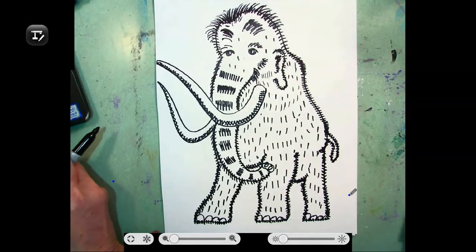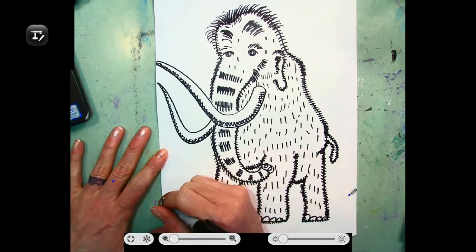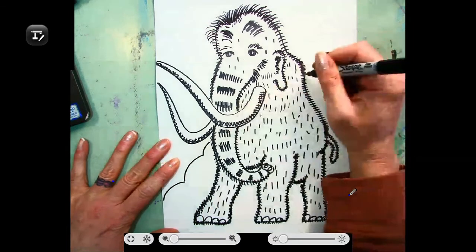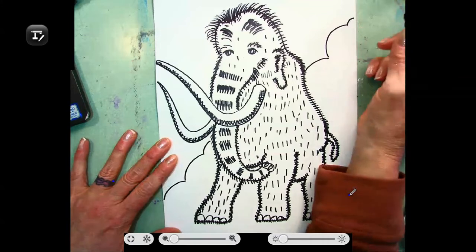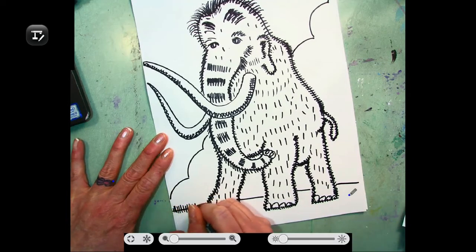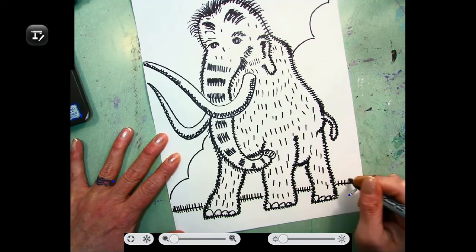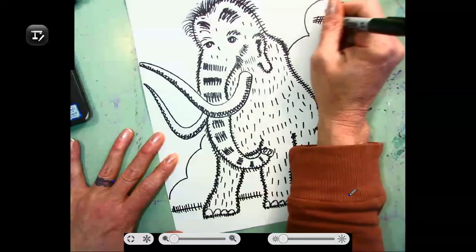Now that we have our texture lines just about complete, I'm going to make a background for my woolly mammoth. You can choose to make an icy tundra background or a forest. I decided to use a background of a blue sky with clouds and grass for the bottom. I'm just going to go up and do a curved line for my clouds, adding some texture marks in there as well. Make a horizon line behind my woolly mammoth, then add some texture lines, and then we should all be ready to paint.